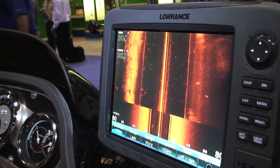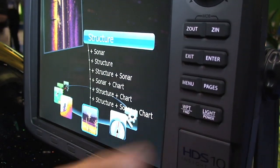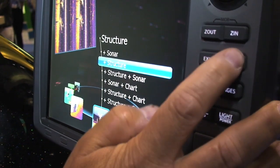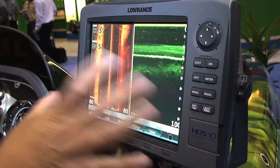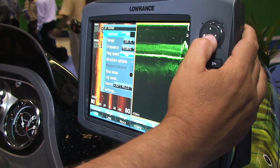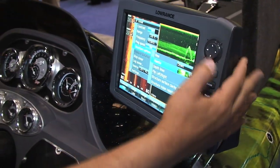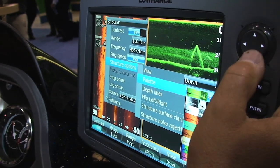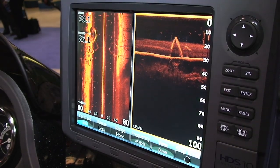Very simple to do. We'll hit the Pages key, go down to where it says Structure, and hit Enter. Now you can see we have a downward-looking view, set up right now in two different colors. If I hit Menu and go down to Structure Options, you'll see Palette. Hit Enter, and now you'll see there are eight different palette colors. You can adjust it and set it to whatever color your eye likes.